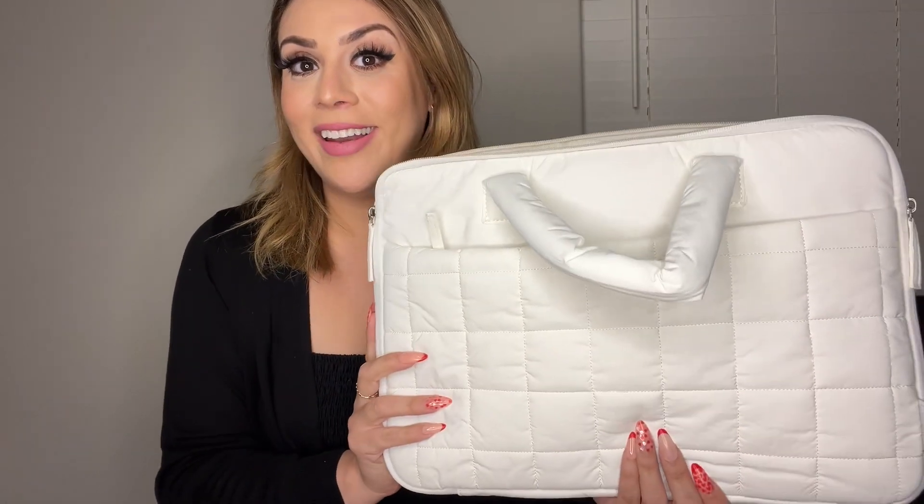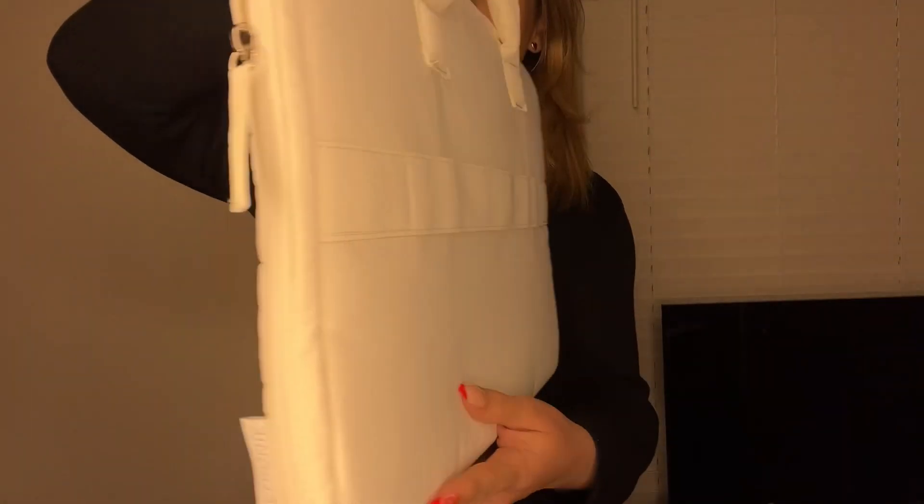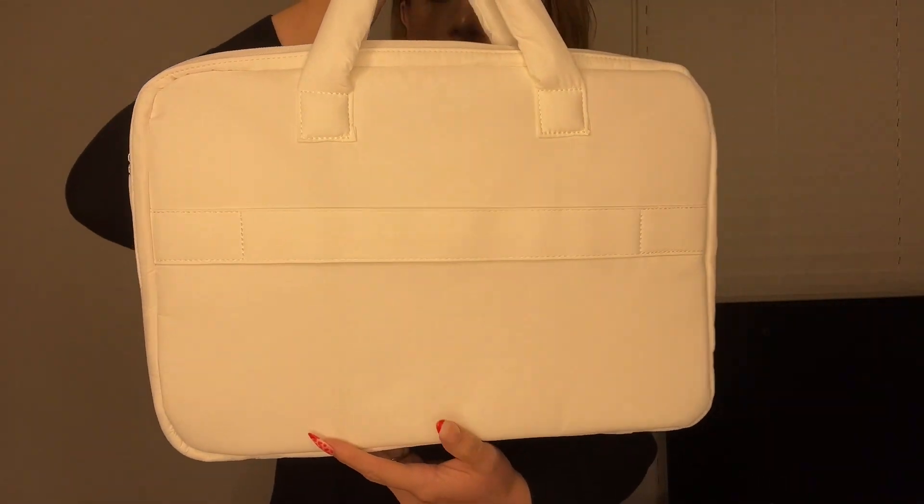Here I have the e-tronic laptop case. This is a puffer style case — take a look. I'm going to give you a close-up of what that looks like. This is in the color beige.